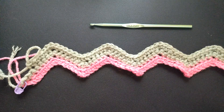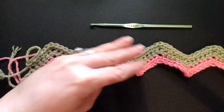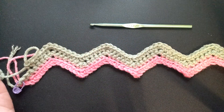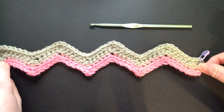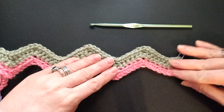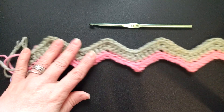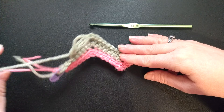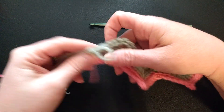Hi guys, sorry about this sectional video. I'm still learning how to make videos on my channel, and my phone only limits a certain amount of time. As I told you, I was gonna come back and show you how to bring your yarn up — carry your yarn up.